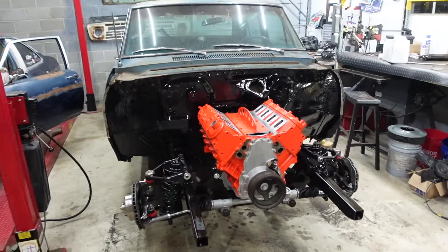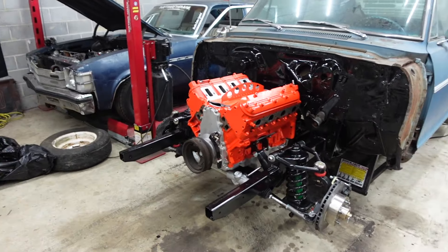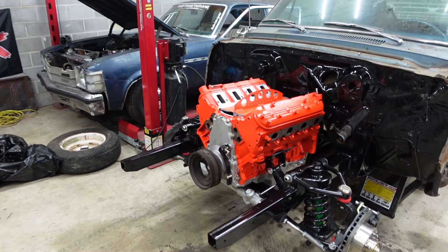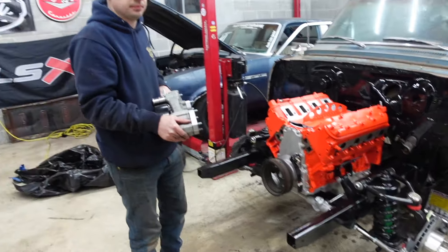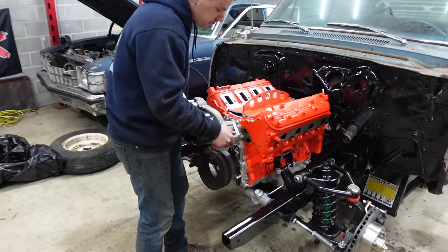The Nova has an engine in it for the first time since we've had this thing! We got everything painted — the engine paint looks really good, the orange really pops with the blue and black. Now we're going to go ahead and stick on our water pump and all the accessories to see how that stuff fits.